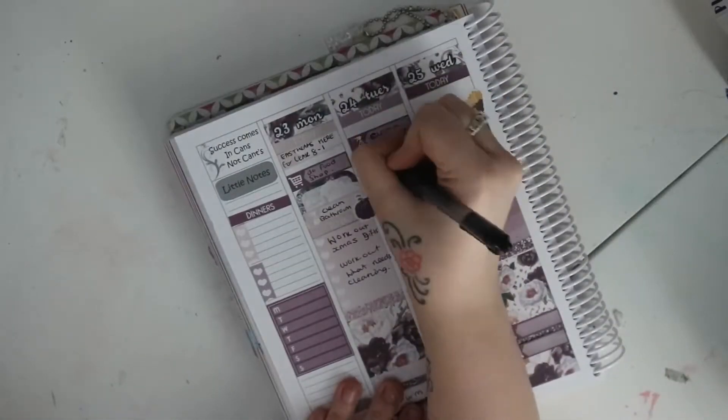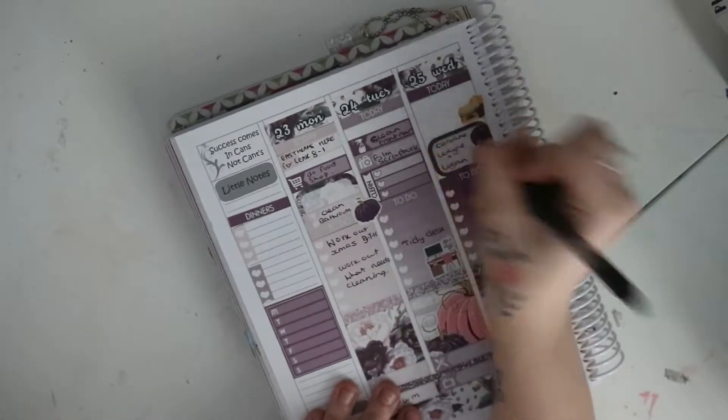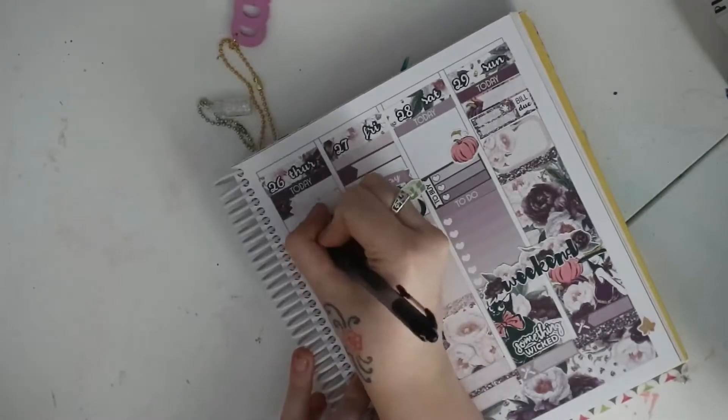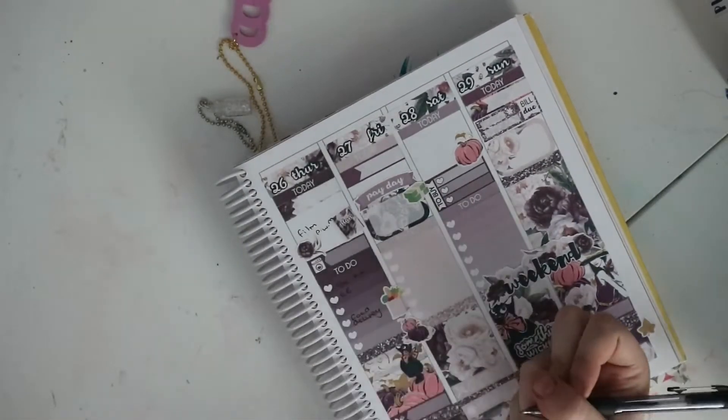So this layout is pretty much done. It did take me quite a while so I did have to speed this up quite a bit, but yeah, thank you for watching guys. I will link this kit below and I will speak to you all in my next video, bye!